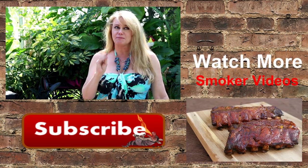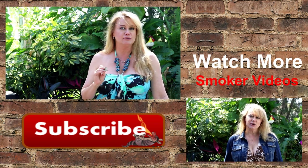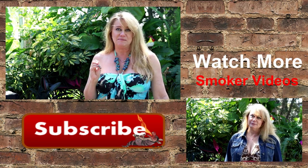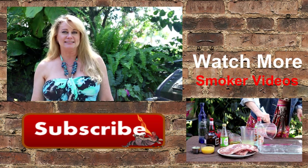It is incredibly tender and juicy. It's got a subtle maple flavor. This is one of my favorite ways to cook salmon. Thanks for watching another episode of Armadillo Pepper TV. Please hit that subscribe button and leave me a comment.